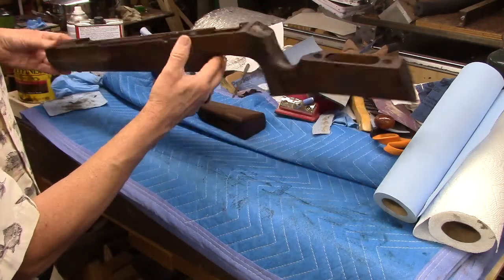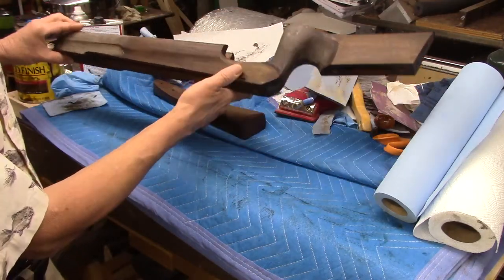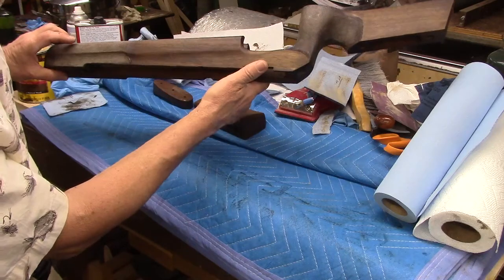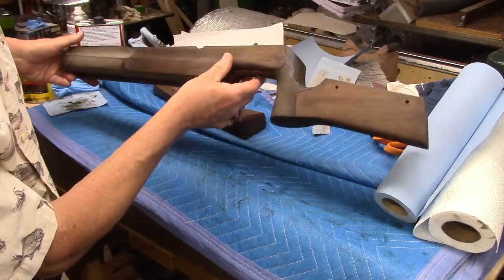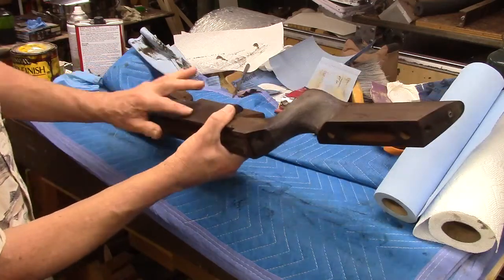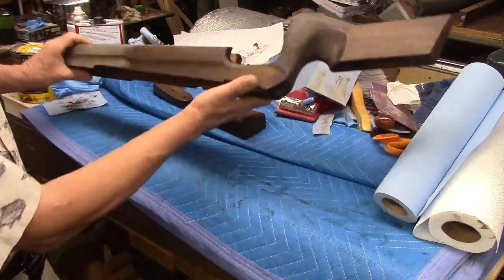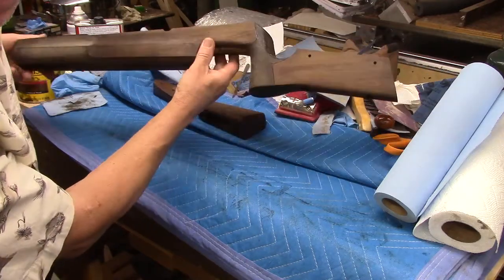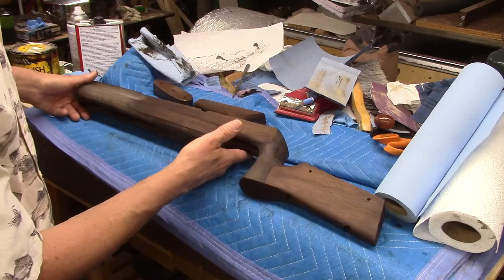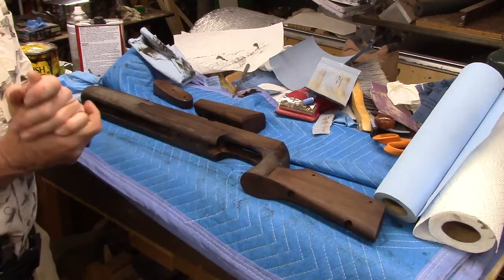It's not as dark as it was from the factory, because that finish had aged and it was almost like paint — you couldn't even see the grain of the wood through it, or just barely. So I think this is going to look really nice. It's been two coats of stain, and after this dries I might try a third to see if it takes a little bit more. The stain takes a long time to dry, so I'll put it in front of the wood stove tonight.